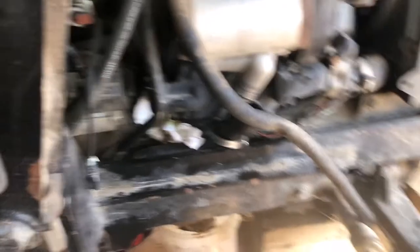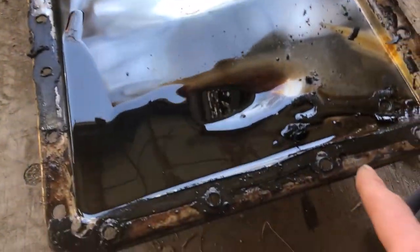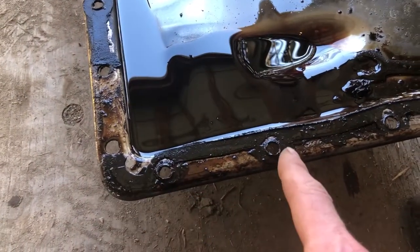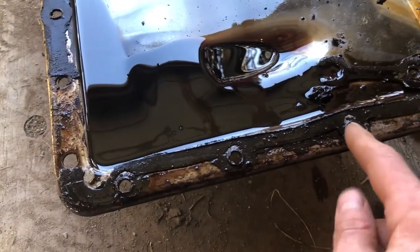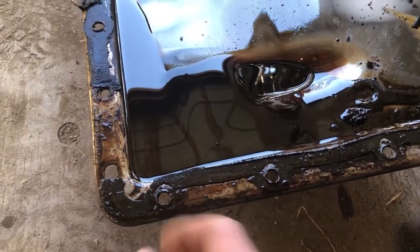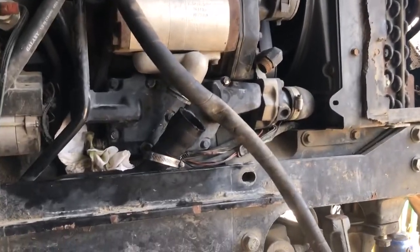The oil pan is right here — I got it removed. This gasket is about $40 at John Deere. I recommend you order a new gasket because the gasket goes around these holes, as you can see. You can't really use the tube sealant; at least I don't recommend it. Order a gasket anyway.